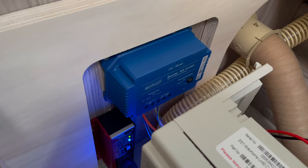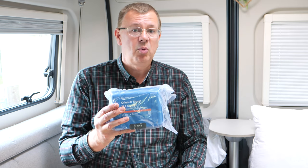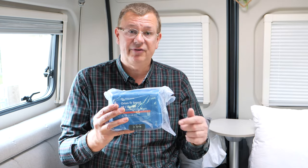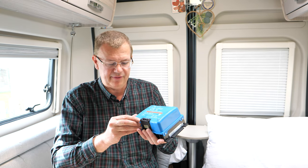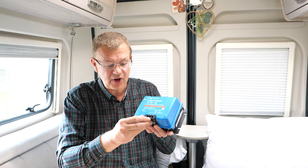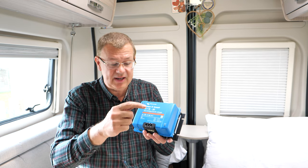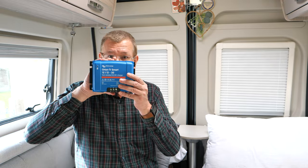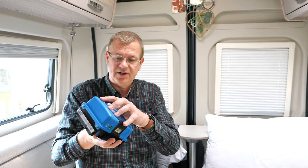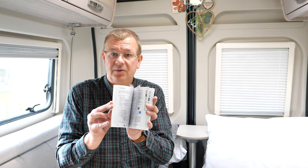One thing I've found with the factory-fitted one is that it's not delivering the full 25 amps, and I believe that could be to do with the wiring, so we'll probably make some modifications to that. On the back of the device there's a big heat sink which helps keep it cool. We've got three connections: a positive from the vehicle battery (the input), the ground or negative, and then the output which connects to the leisure battery. There's also an LED to show you the status, and it comes with a five-year warranty.